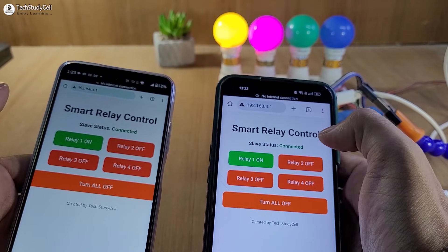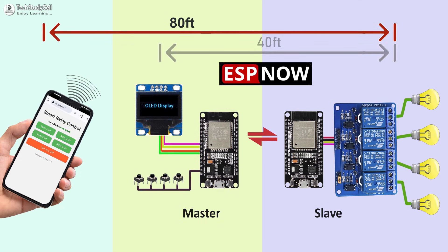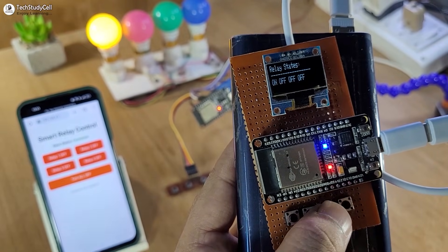You will always get real-time feedback on your smartphone. In this way, we can also increase the total range for controlling the relays. You don't need any external Wi-Fi connection, you don't have to install any IoT app, everything is free, so anyone can make it.